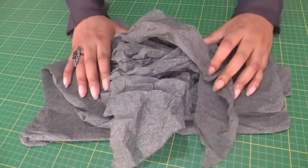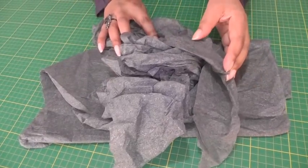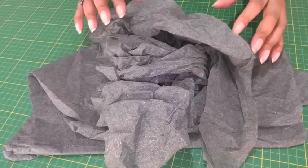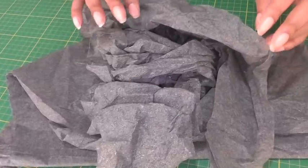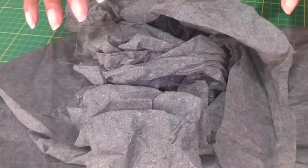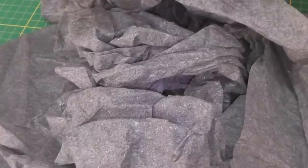Here we have fusible interfacing that hasn't been stored correctly and as you can see there are many creases. Now many fashion sewers think this is ready for the bin because they think you cannot press it, but I'm going to show you a quick and easy technique to iron out these creases.